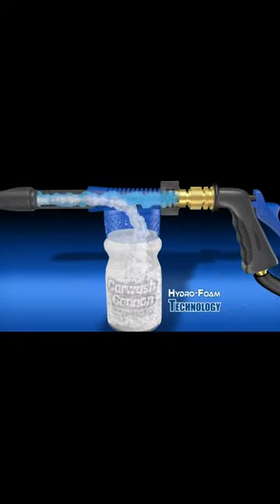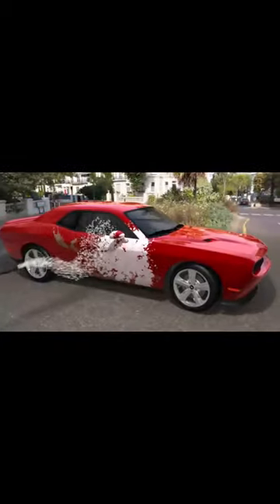The secret is hydrofoam technology that infuses massive amounts of air into the soap and water to create a blanket of thick foam just like a real car wash. The air charged foam then lifts.